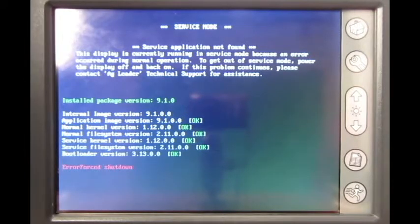If the service mode screen is still present, power the display back down and, with the display off, remove the power relay and then press the power button to turn it back on. This will allow the display to try and start up without modules and the GPS receiver connected.